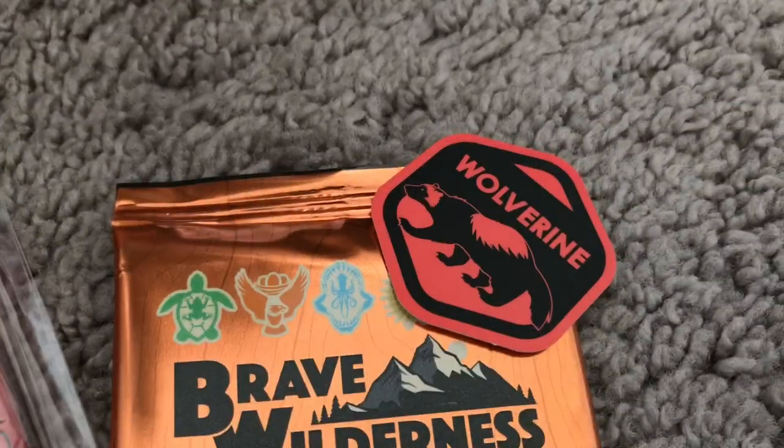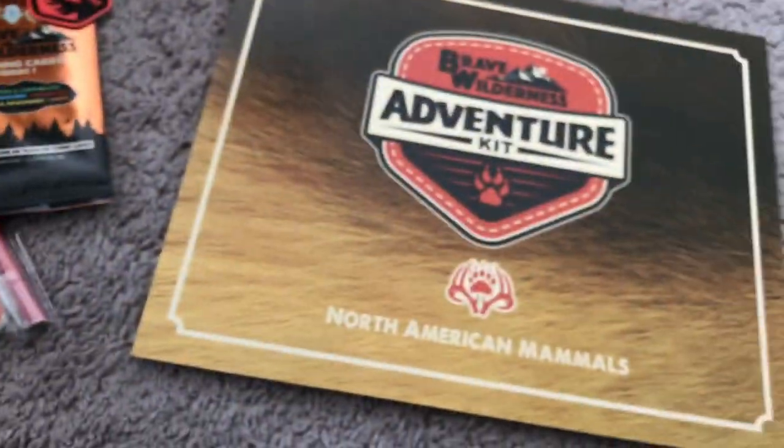A sticker from everything Wolverine. Badger sticker. What's going to be in here? What is this? This was the Motherlode right there.